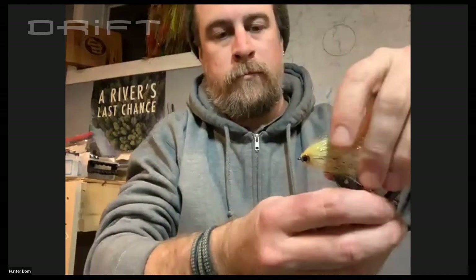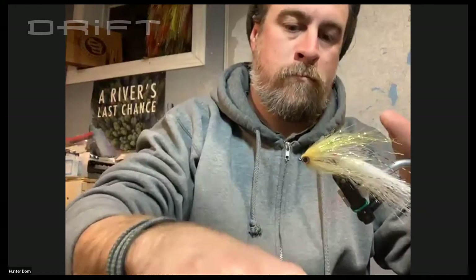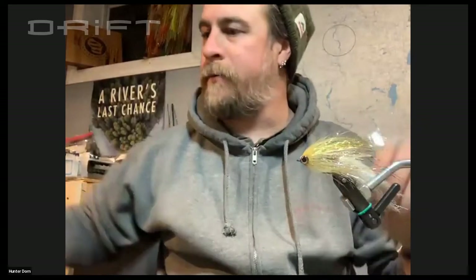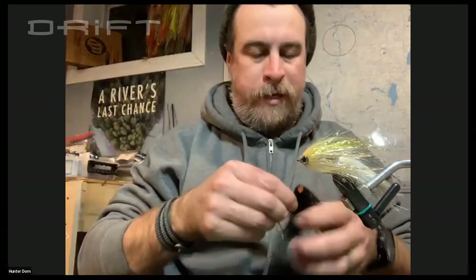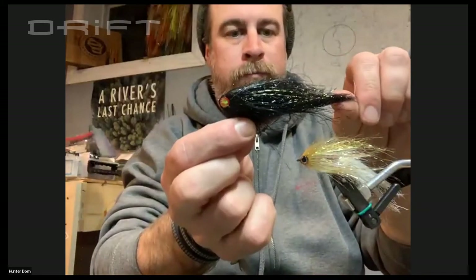When you tie those in different color combinations, do you bother with markers, dots, and bars? I don't bother with it — for the most part I'm tying it to be something that doesn't have bars anyway. This is just a perfect little shiner minnow. I know leeches usually don't have red eyes, but I really like the way this fly looks — this is just the black version.